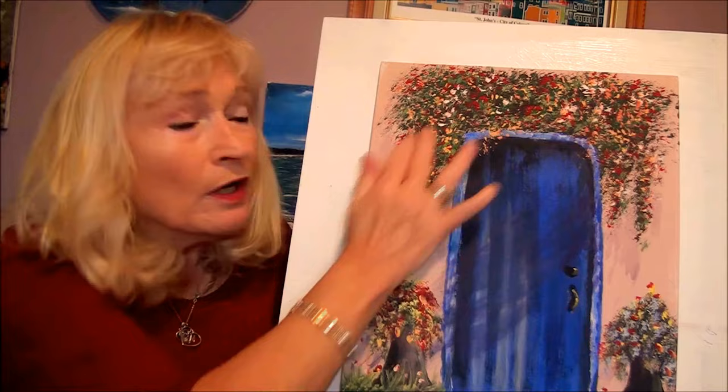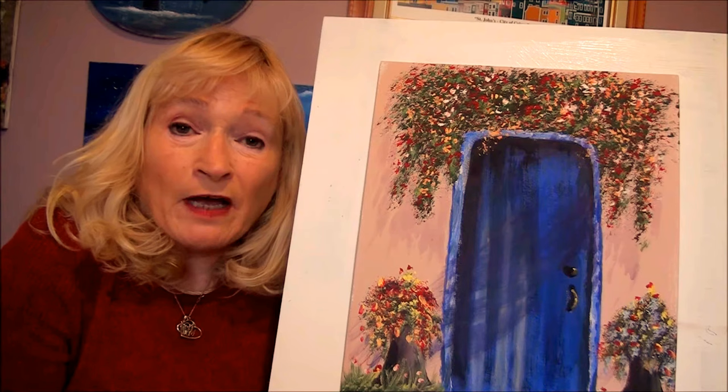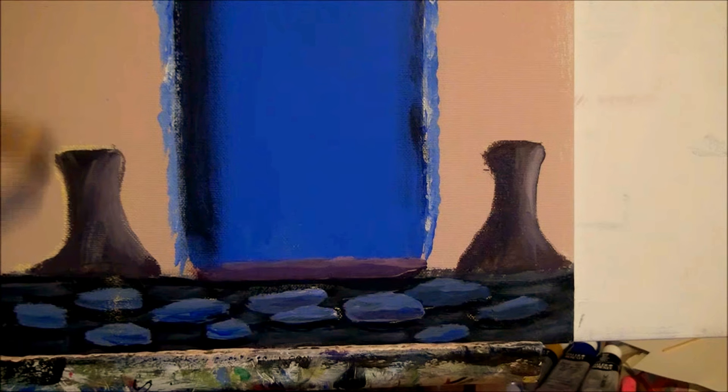Hi! Today I'm going to show you how to paint this beautiful Spanish door with beautiful, colorful flowers using easy techniques. I'm Alison Pryor and I teach acrylic paintings for the beginner step by step in real time so you can follow along with me. Let's get started painting.